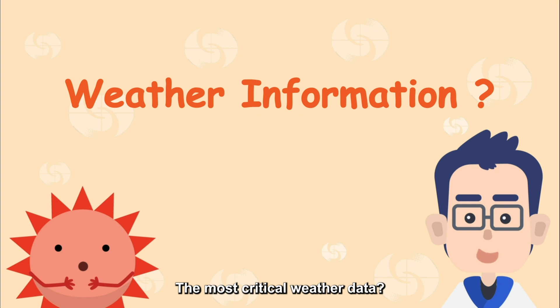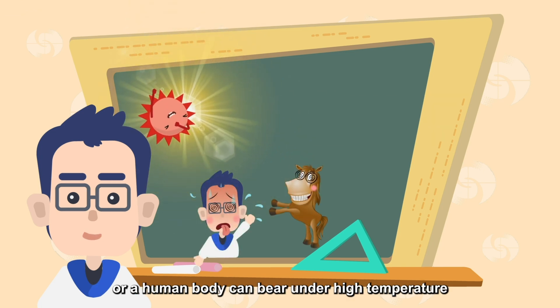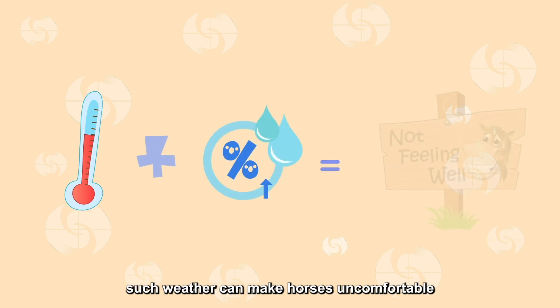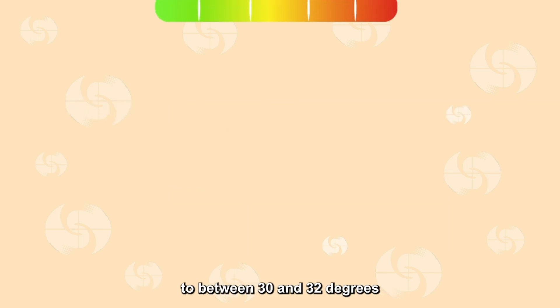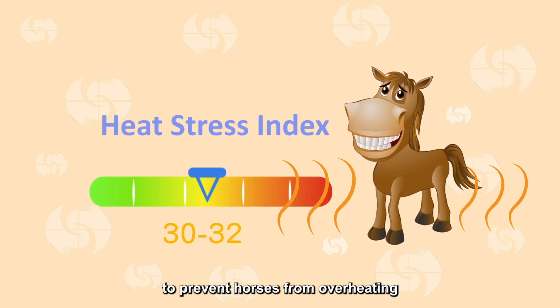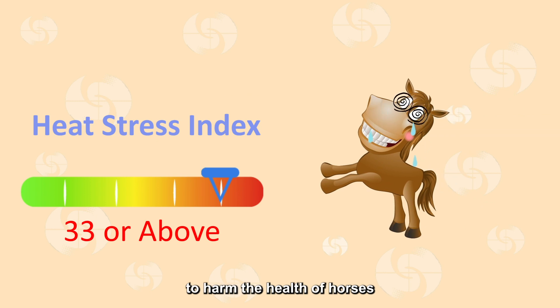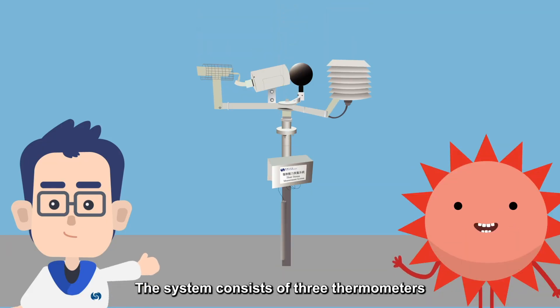The most critical weather data! Yes! This system can measure the stress level that an animal or a human body can bear under high temperature. Hong Kong is hot and humid in the summer, and such weather can make horses uncomfortable. According to the guidelines of the Federation Equestre Internationale, when the heat stress index rises to between 30 and 32 degrees, additional measures must be taken to prevent horses from overheating. If the index reaches 33 degrees or above, the very hot weather is more likely to harm the health of horses, and veterinary advice must be consulted before the competition can continue. The heat stress index provided by the observatory provides an objective reference for equestrian competitions. The system consists of three thermometers.